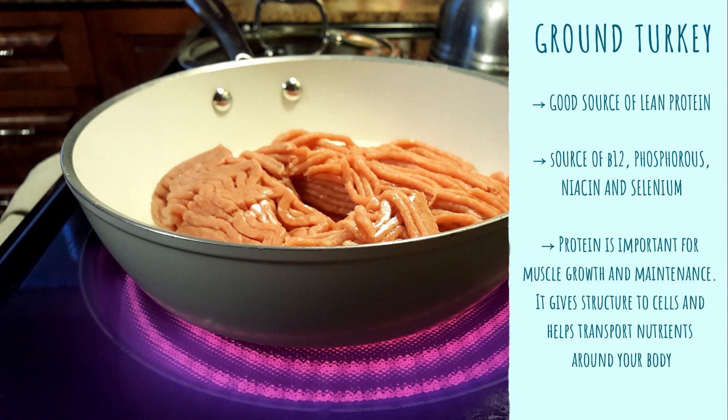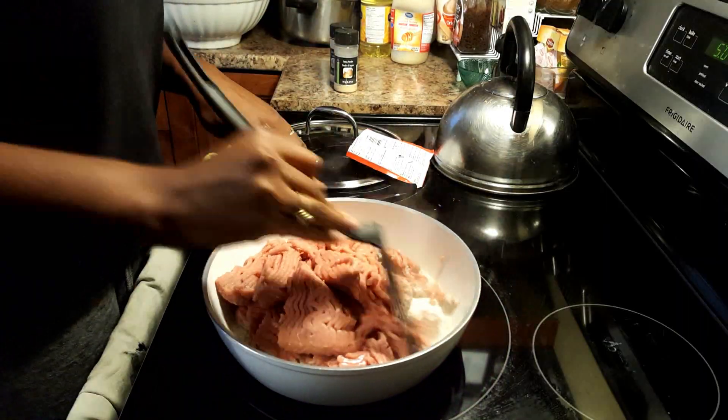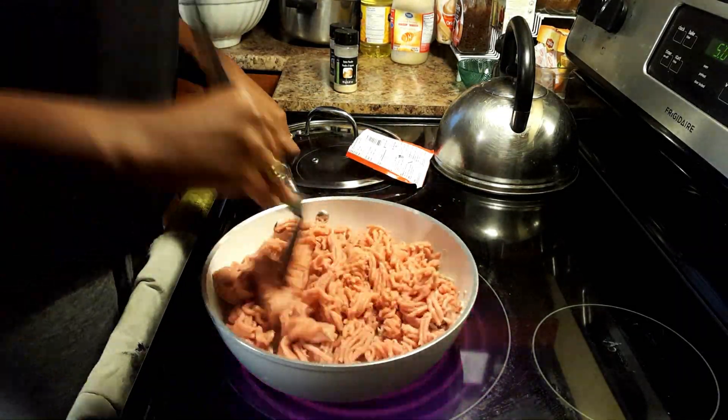I cook the turkey until it's brown, adding in all the seasonings: chili seasoning, garlic powder, onion powder. You can add whatever you'd like.